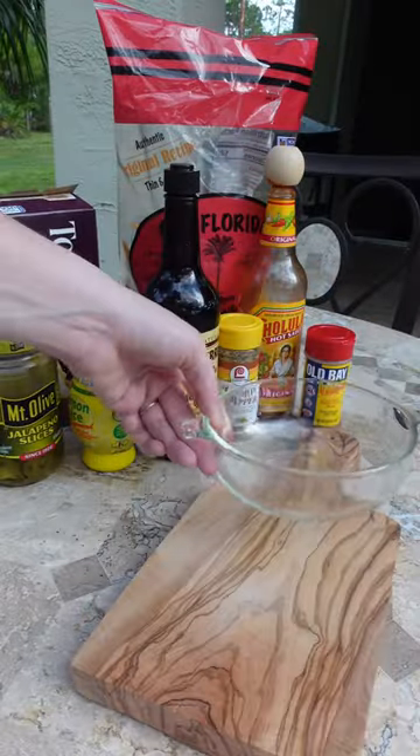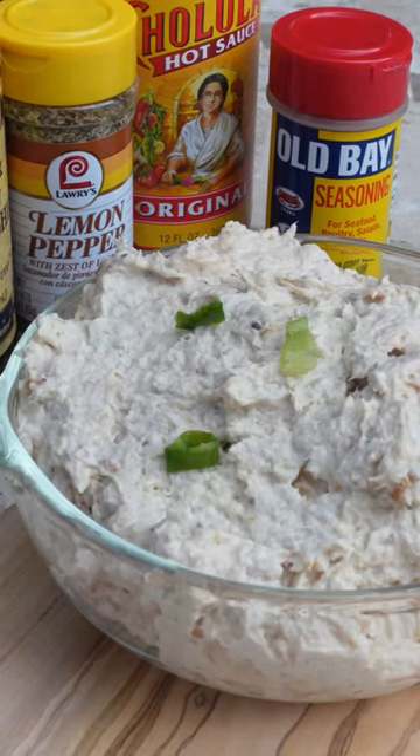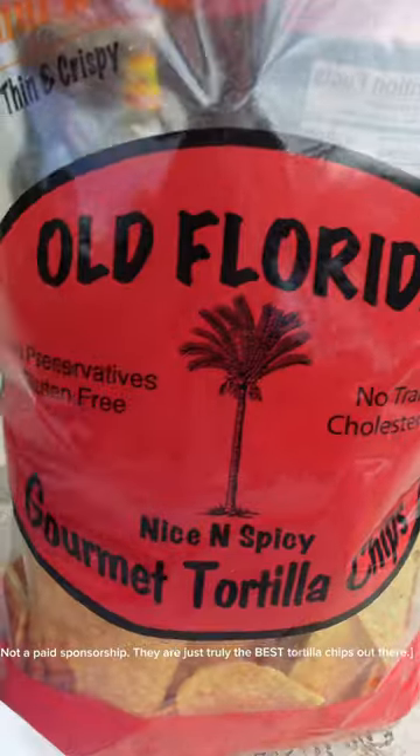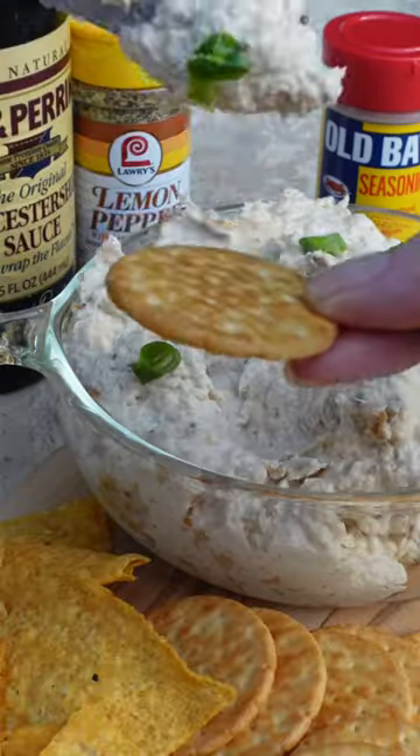Serve with chips, crackers, celery, carrots, and a little hot sauce on the side. If you have not had Old Florida chips, you have to run to the store and get them — and if you don't live in Florida, I'm sorry, I don't know what to tell you.